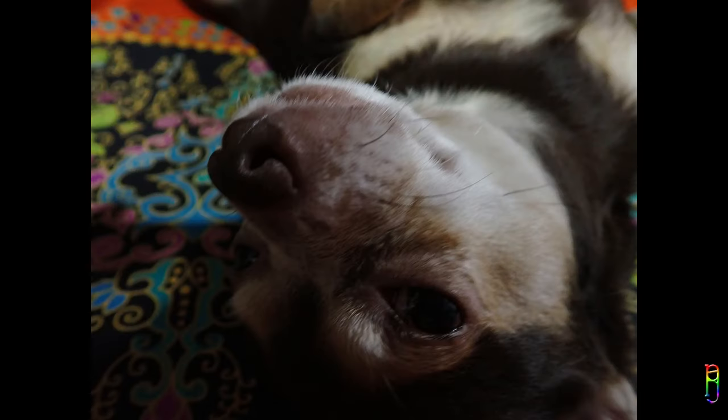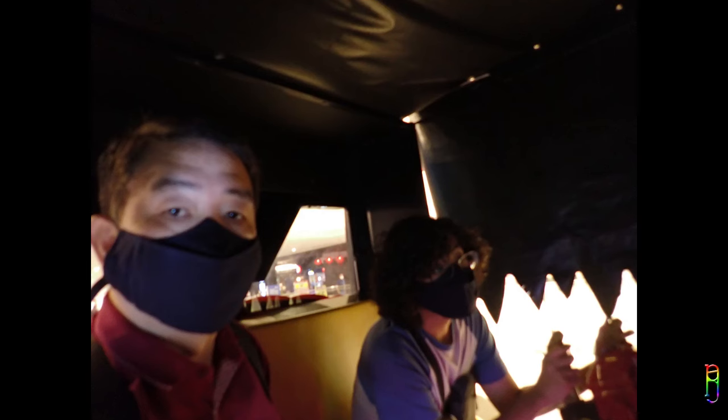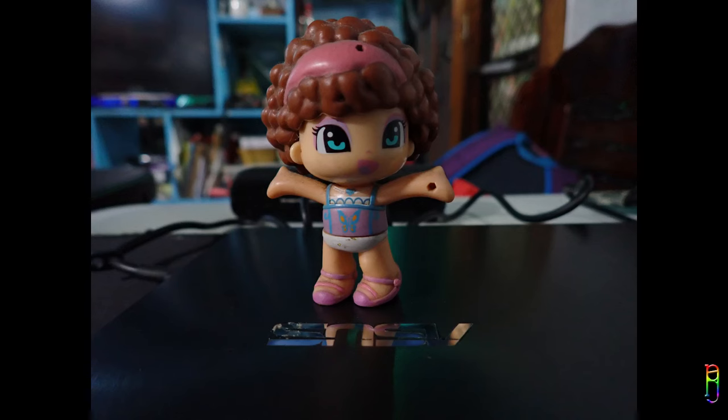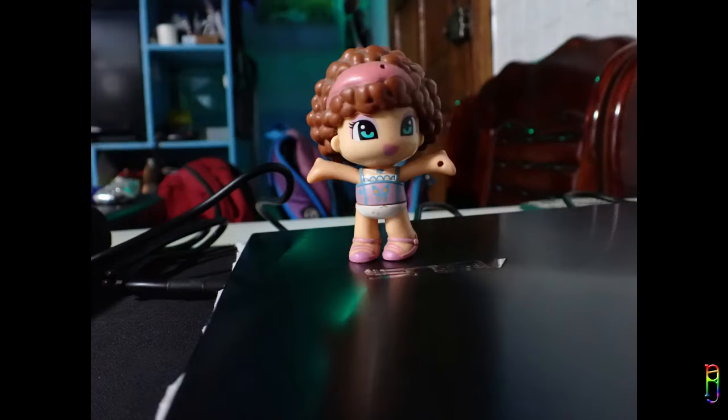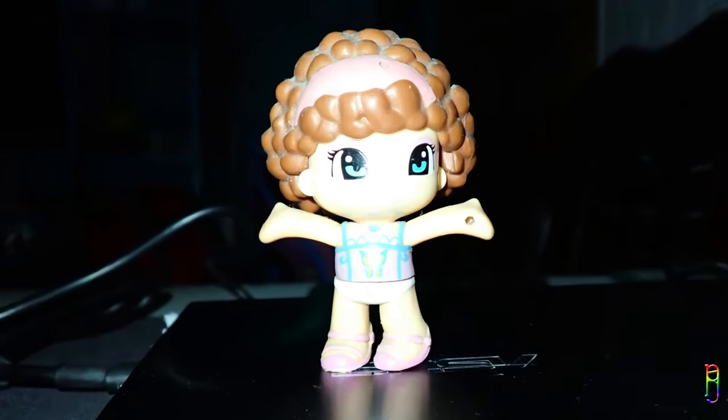Moving on to low-light photography. On mid-level lighting, the photos start to get soft — they come out muddy and sometimes even the focus is affected. Putting bright lights on the subject can help, but it's still not as good as a well-lit environment. Subject details are still good, but the background becomes really noisy. Using the built-in flash only worsens the shot, making the subject overexposed. Increase the darkness more, and you will consistently get muddy, noisy, and unusable photos. Don't even bother trying to capture something in almost total darkness — and the flash does not help even a little bit.